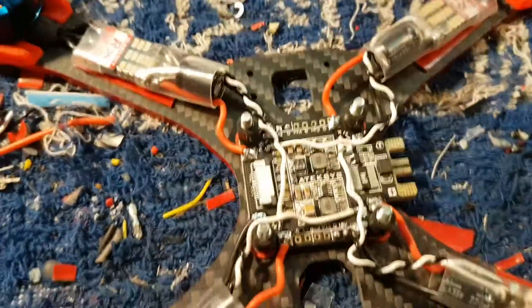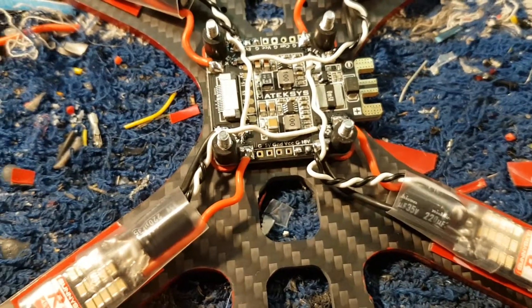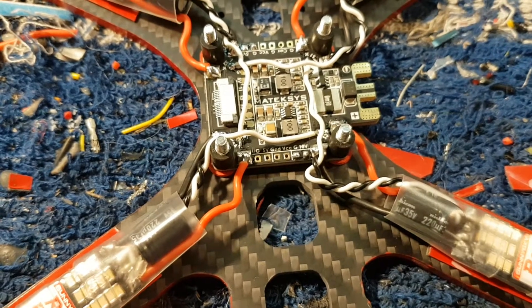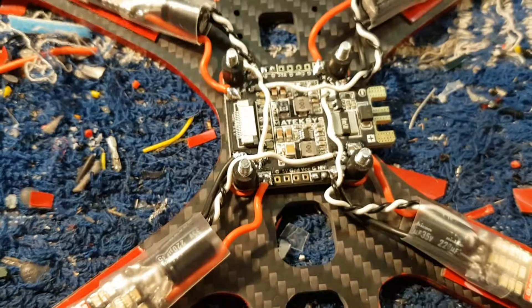Does it look messy? I don't think so. The beauty of it is I don't have to do any reassignments of channels, or whatever it is you call it, inside Betaflight. That's it. Easy.